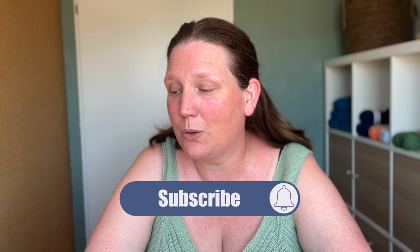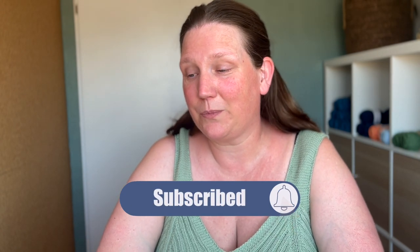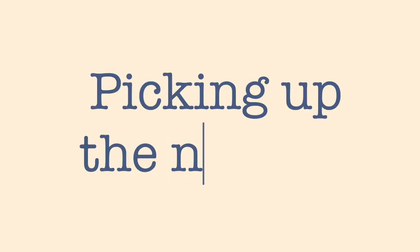Hi and welcome to Picking Up the Needles. I am Kim. In this video I am going to talk about what I have finished, what I have on my needles, and my plans for fall. I'm coming to you from the Netherlands — I live in Overijssel, in Hengelo. That's a little town surrounded by lots of countryside. It's a very pretty area to live in, to bike in, to walk in.